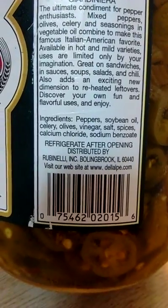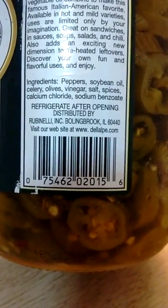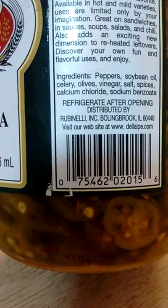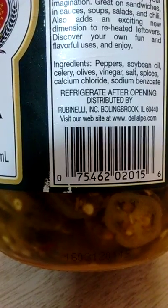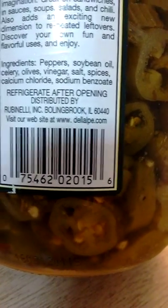The Del Alpe does not have the carrot, but that's okay — you don't really taste the difference. The whole idea is that these are sport peppers. It says refrigerate after opening, which I always do. This is a different company — Rubinelli of Bolingbrook, Illinois — with their website at DelAlpe.com.